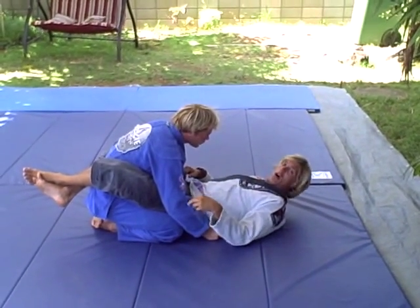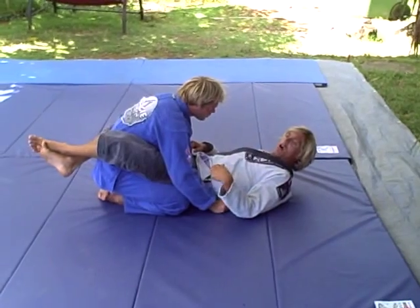Aloha. This is a De La Riva guard sweep from a closed guard opponent standing.